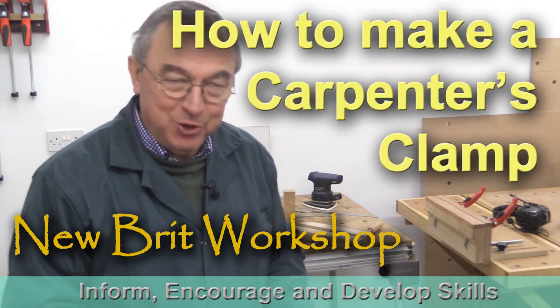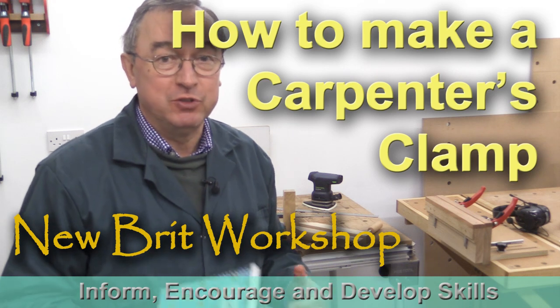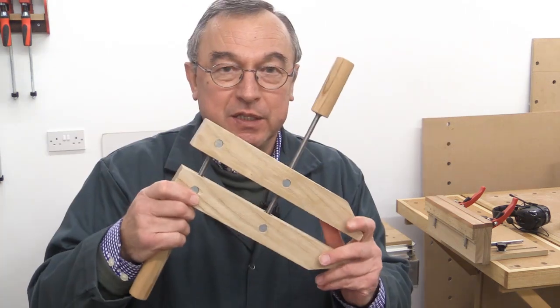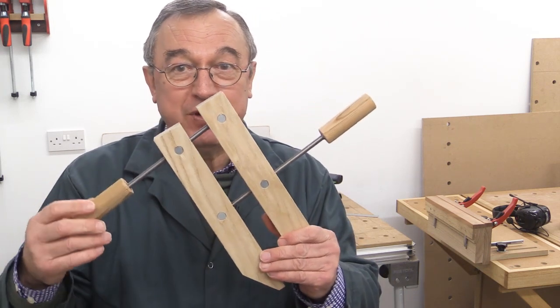Hello, my name is Peter Parfitt. Welcome to Newbrick Workshop. A long time ago somebody asked me if I'd show a method of making a very simple wooden carpenter's clamp. I thought I'd written a chap's name down. I haven't, and I've looked everywhere. I can't find it, so whoever you are, I do apologize. This was the idea that that person had in mind, and it's a very simple idea.